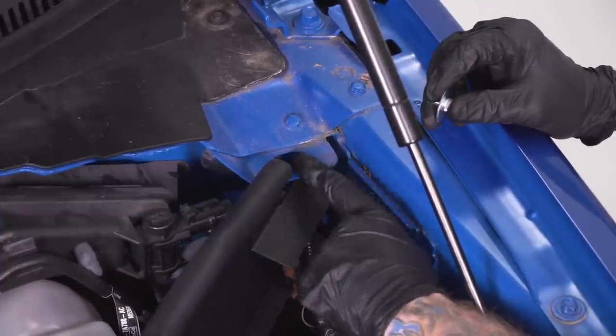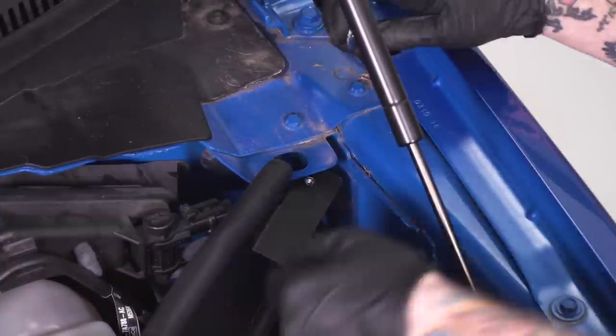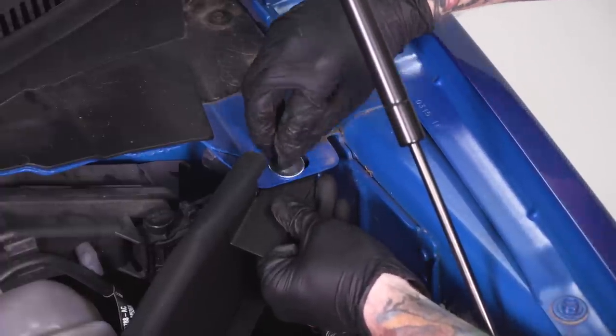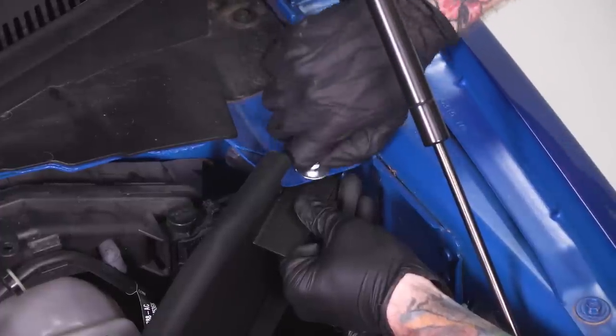We're almost done securing our heat shield. Come up to the fender — grab the Allen head screw from the kit with a flat washer, put it into the threaded hole on the heat shield, get it hand tight, and then drive it home. You will need a 3/16th Allen key or Allen head socket.